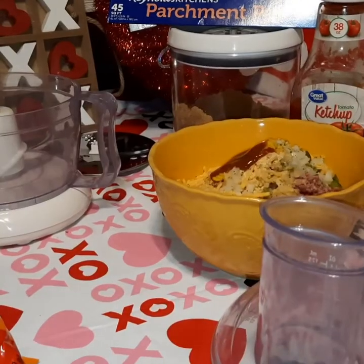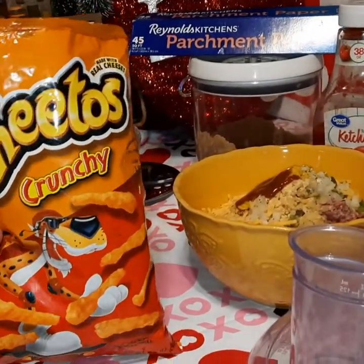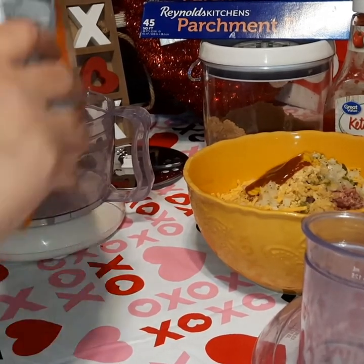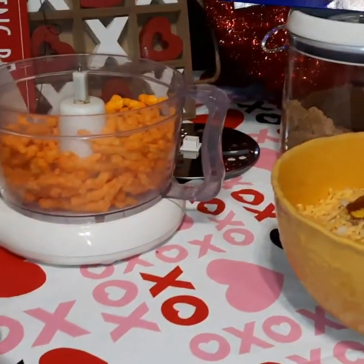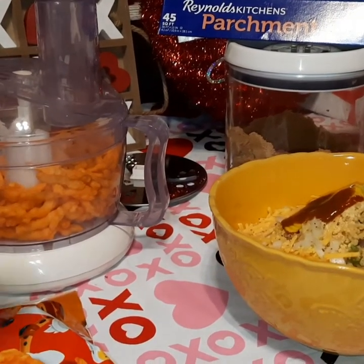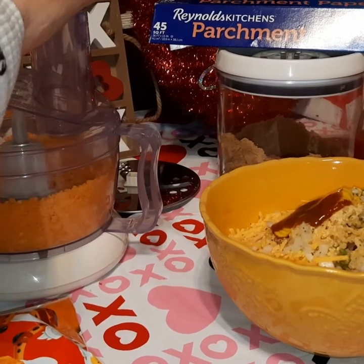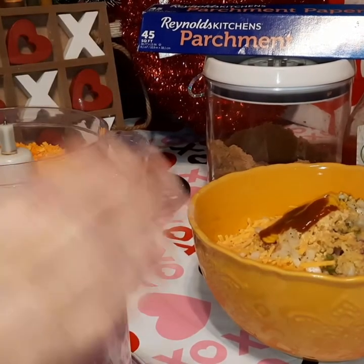We have the bottom blade in our food processor. We've got our Cheetos open — we're using the regular ones. You can use the flaming hot if you'd like; we've done that before, but we're skipping those today. We're going to put about two cups of Cheetos in the food processor, put the lid on, and grind these up — just like you would if you were using crackers in your meatloaf.